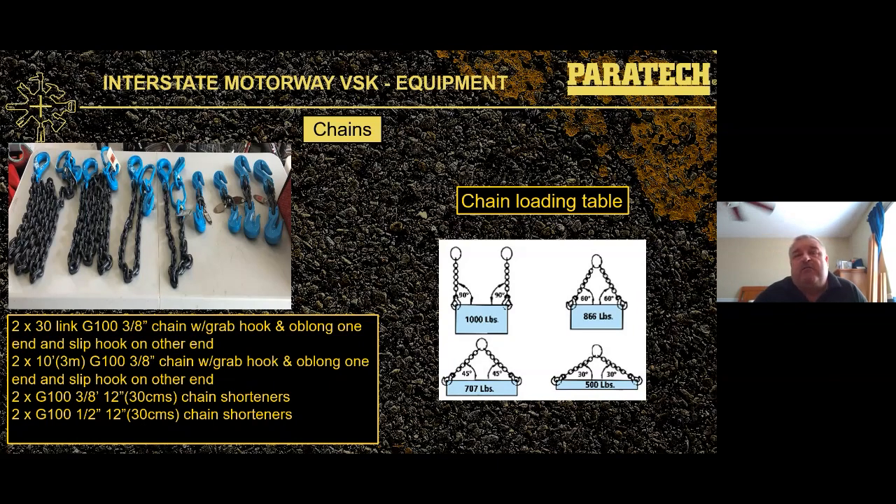The angle of your chains affects load capacity. With a 1,000-pound load and two chains at 90 degrees, you get full chain capacity. At 60 degrees, the load decreases to 866 pounds. At 30 degrees with 1,000-pound chains, you can only lift 500 pounds — the stress on the chain becomes too great, and the chains will try to pull your anchors together as they lift.